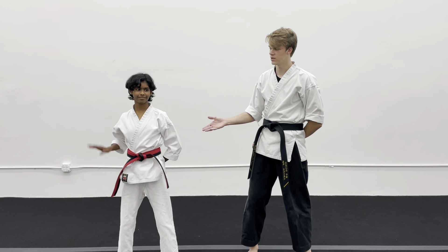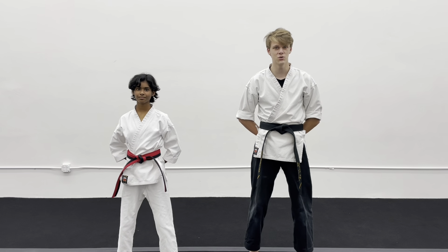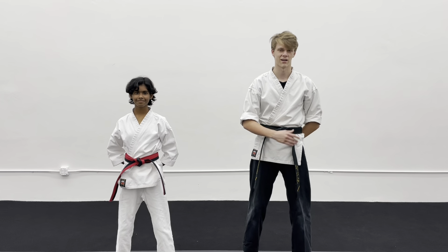Hello, I'm Chugging America, and this is Ms. Gia, and we're going to be showing you guys how to do Pinan Two — one from the front and one from the back.